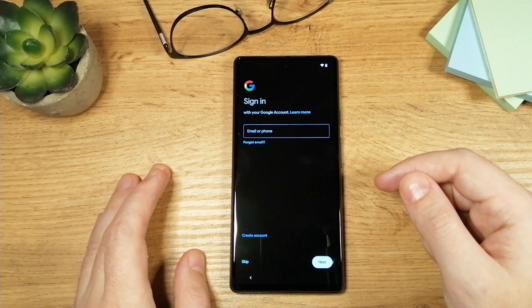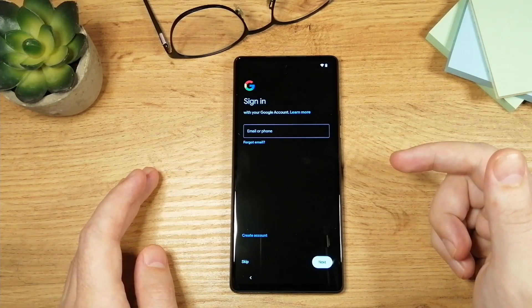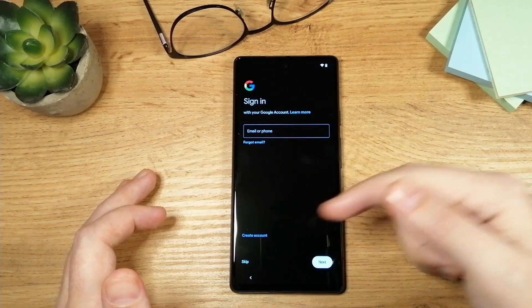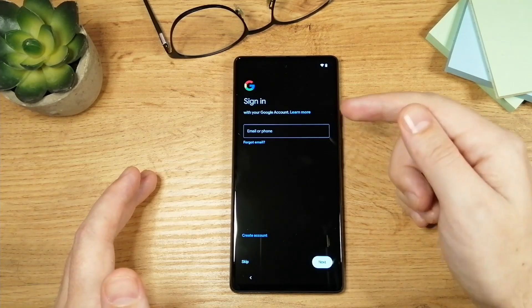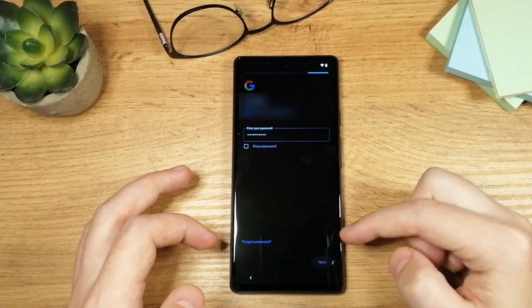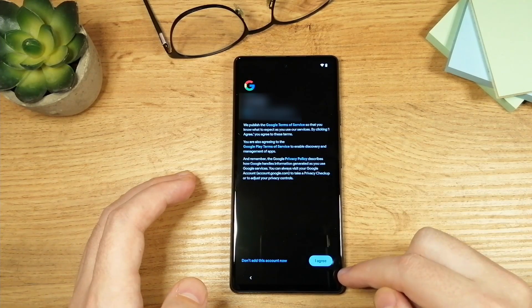Now on this screen your phone is going to ask you to log in to your Google account. This is something that you can skip — you can log in if you like, create an account, or skip. It's up to you. I'm going to log in to my Google account. Just read the text and tap on 'I agree.'